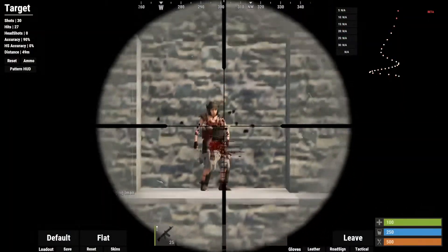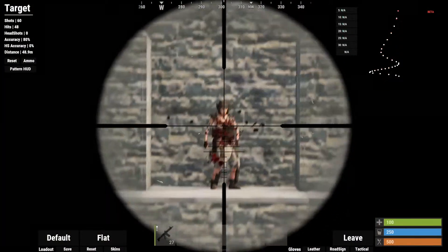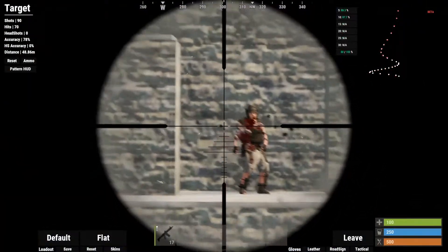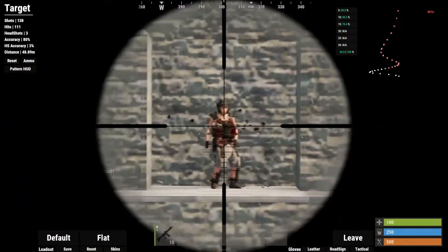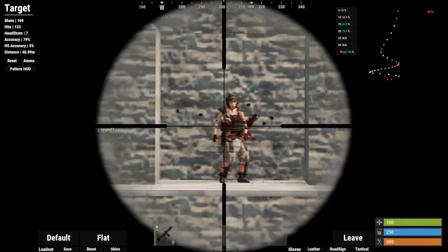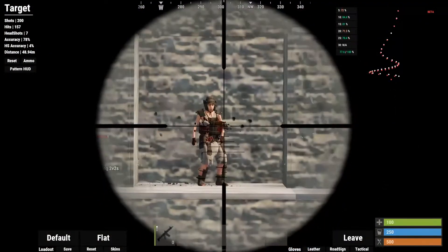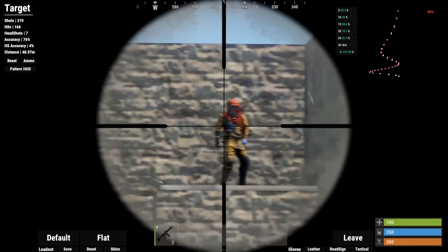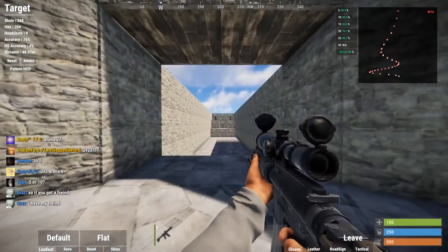Using a 16x scope really helps to exaggerate the movements. When you're practicing any gun's recoil, it always helps to use a scope because it forces you to pull down a lot more with the mouse and exaggerate the movement. It's like practicing for a sport where you exaggerate your swing just so you can have better overall performance. So when practicing any gun in Rust, it's best to hop into an aim train server and put an 8x or 16x scope on it — even if it's something like a Thompson that you'd never use a scope on in game.